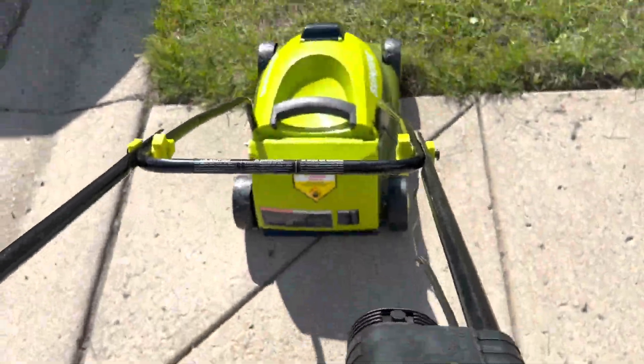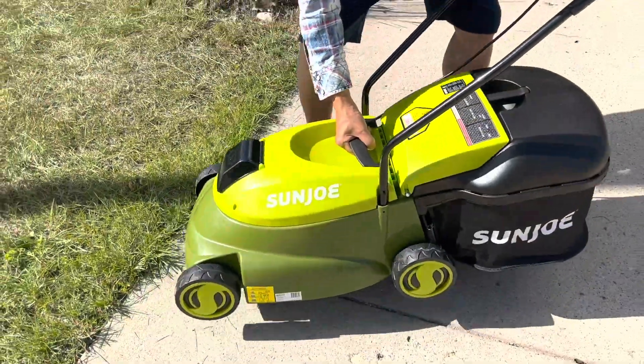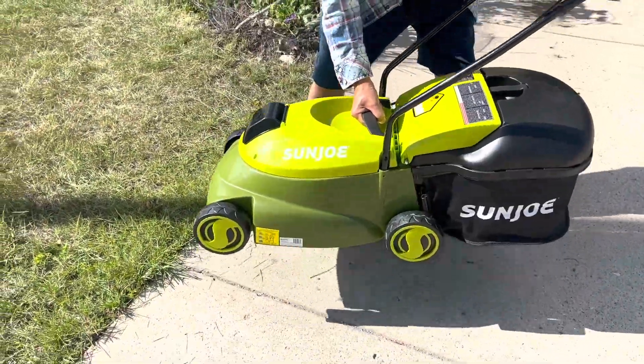This is the Sun Joe MJ401C-XR and it's an amazing cordless electric lawnmower. I have never used a better electric lawnmower.